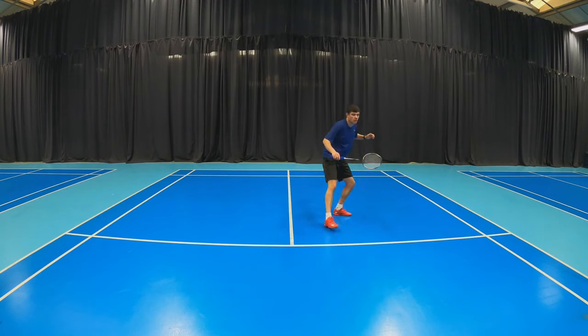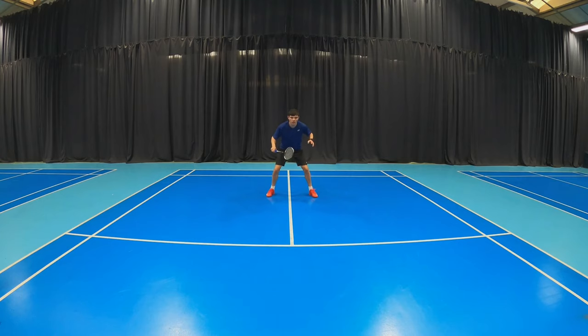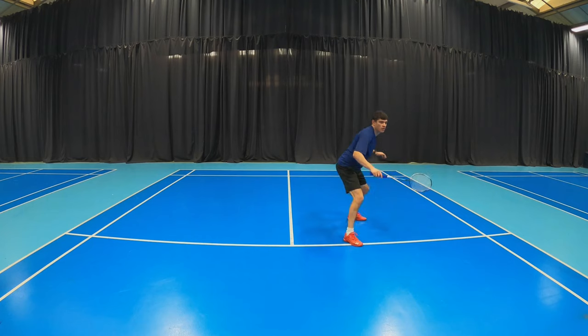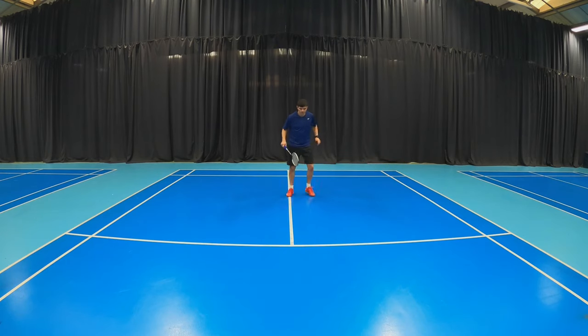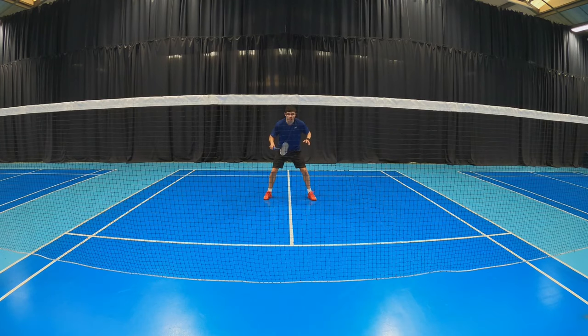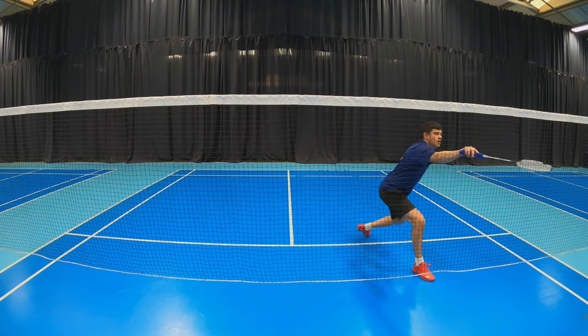Now for the backhand forecourt. With this movement, again we start with the split at a diagonal. If you're right-handed, your right leg will go back slightly and your left leg will come forwards. After the split drop, you'll take a left step and then a big right step or lunge towards the net, again pointing your toe and making sure your back foot is sideways.